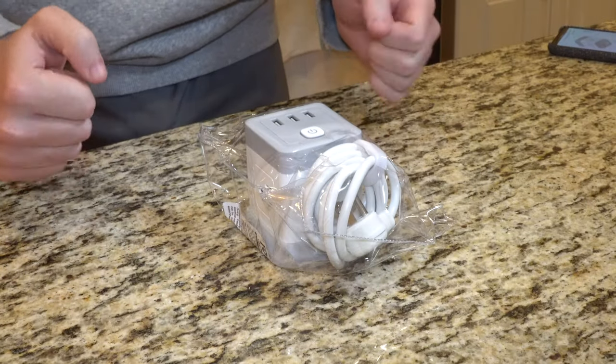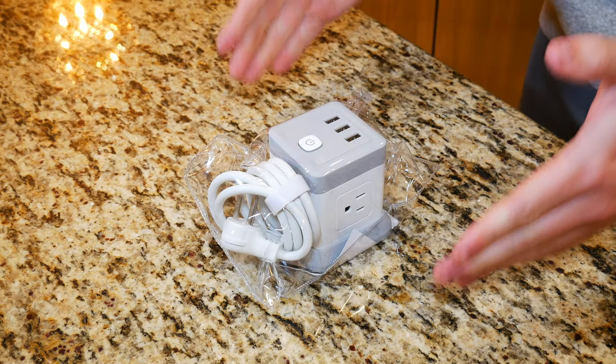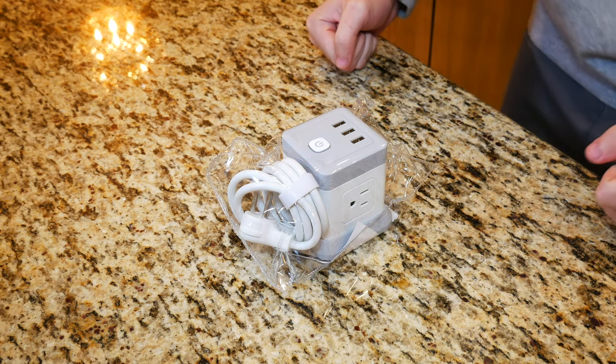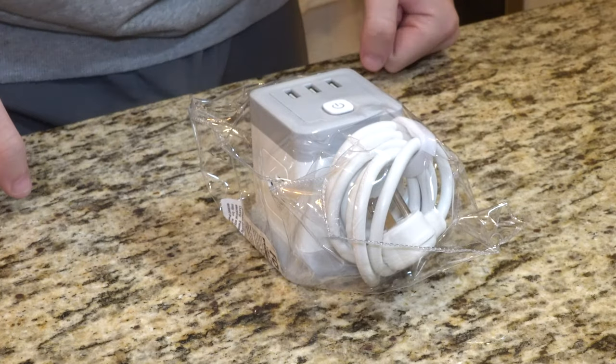So here we have the FD Tech flat plug extension cord — that is the official name for this product. It's a flat plug extension cord and what it's actually designed to do is sit on top of a table and sort of make an area where you can plug things into. Pretty soon I'm going to be moving out on my own. I actually found an apartment within my price range, but one thing it does not have is a dedicated review desk.